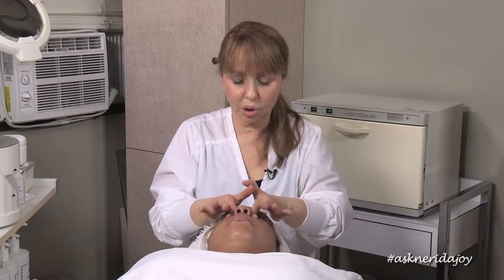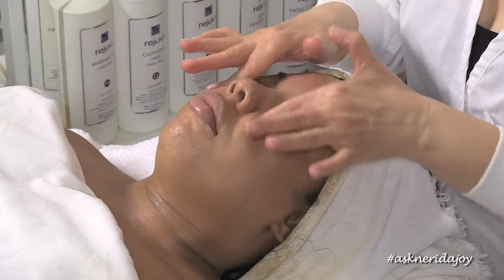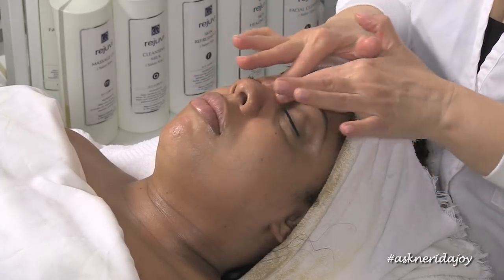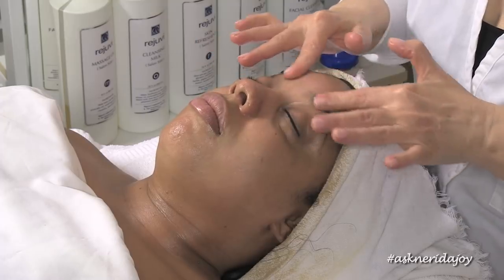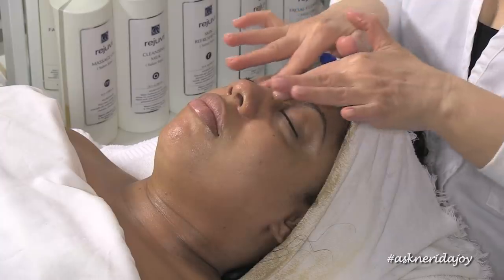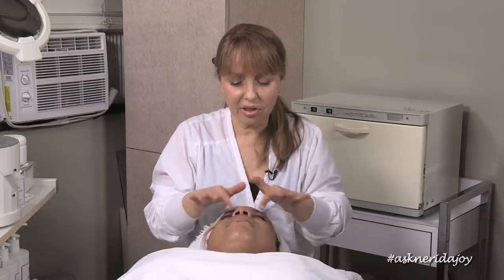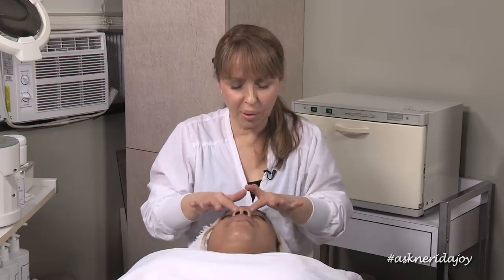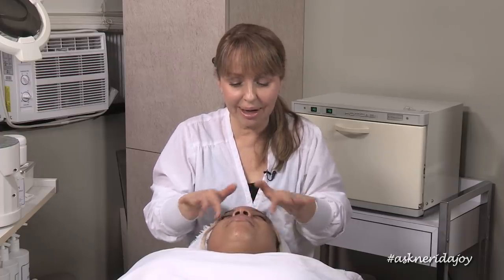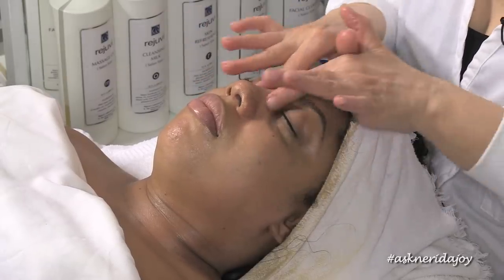Now, if you get puffiness around the eye area, it's important to drain outward, underneath. If you do not get puffiness, the way to put on your eye product is going in a complete circle, as I'm doing here. But if you get a little puffy under the eye, you want to drain it. I always recommend a two-to-one ratio: going inwards once and outwards twice. So you definitely want to be draining it away from the tear duct a little bit more if you get puffiness around the eyes.